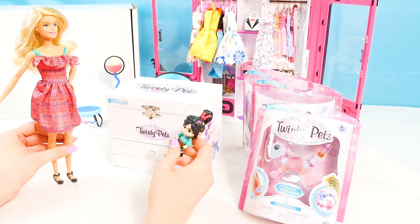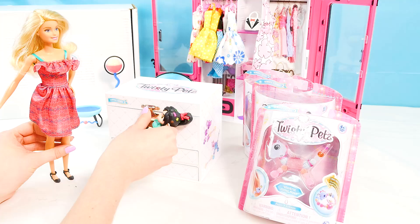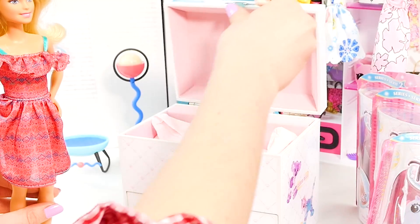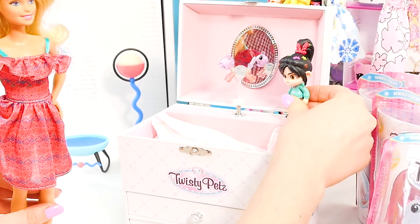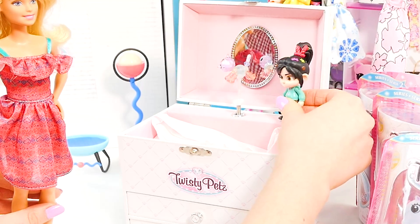Can I open it? Of course you can, Vanellope! The music box opens and plays — I love this song. Oh, it's so cute.